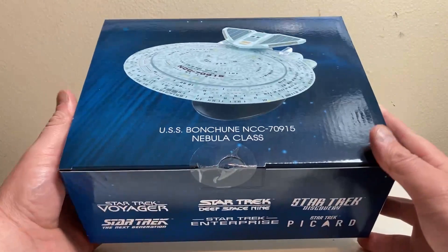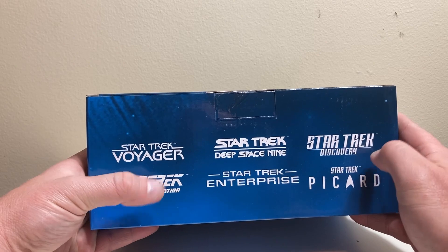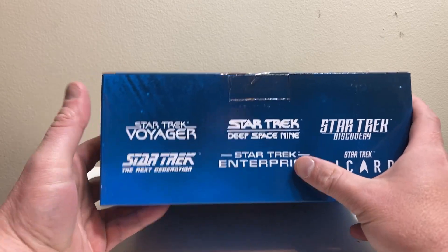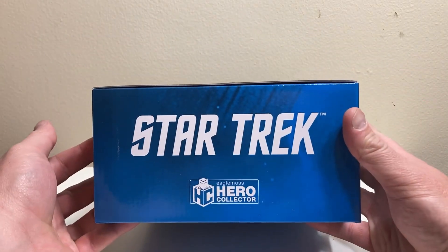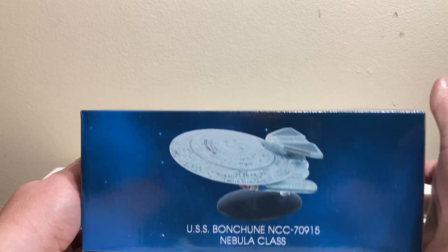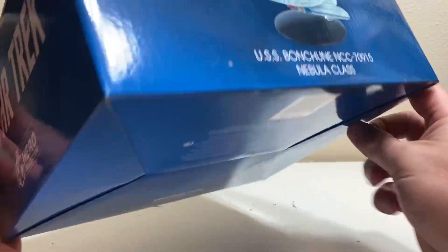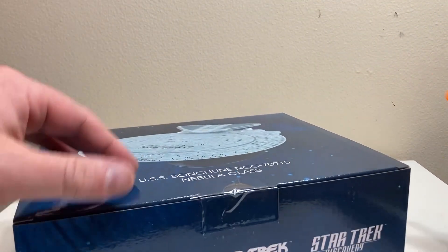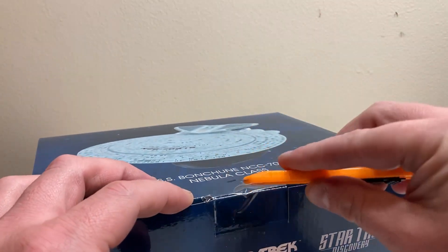On the side we have the new additions: Voyager, DS9, Discovery, Next Gen, Enterprise, and Picard. I believe this was before Lower Decks went on Star Trek Hero Collector. Then we have the Bonsoon class — a nice side shot of a really good-looking Nebula class — and Star Trek on the other side, along with all the legal info.